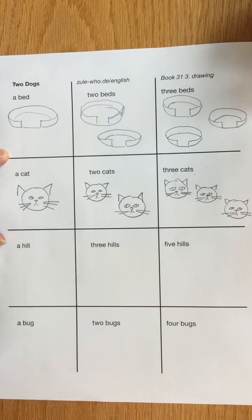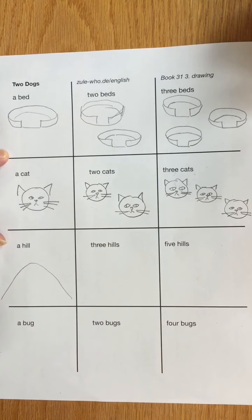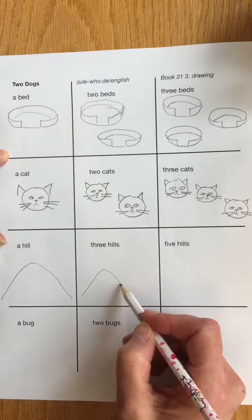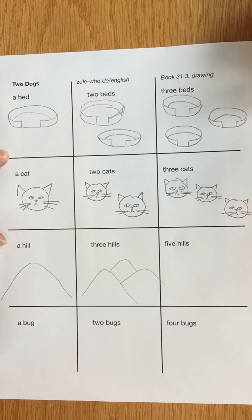Here I have to draw a hill — the dogs run up the hill. Here's a hill. That was very easy to draw. Here I have to draw three hills: one, two, three. I'll do one and two and three. There's one in the background. There's three hills — one, two, three.